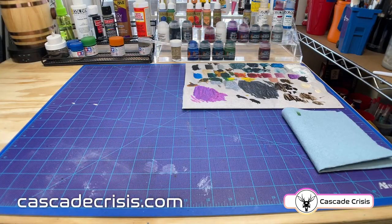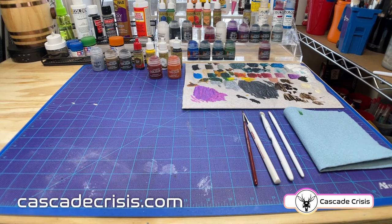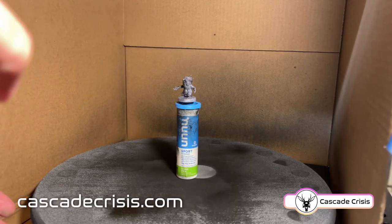Here's a look at the supplies I'm using. There's a few things I forgot to put up here, but I'll try to note them as we go along. You also don't need all this stuff, or you can use more, whatever you want, and I'll try to give you some ideas of other things you can be doing as we go.